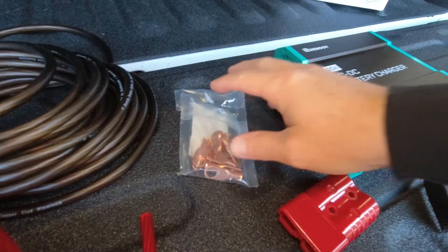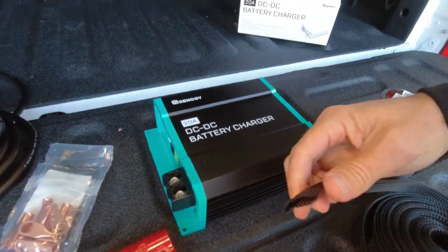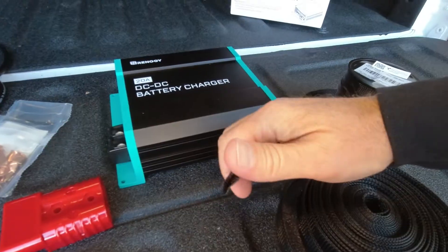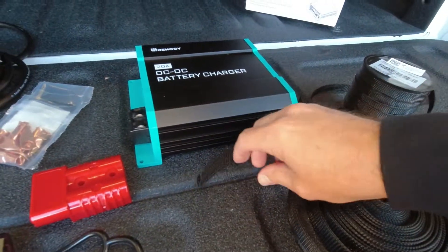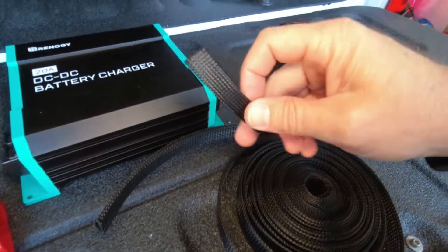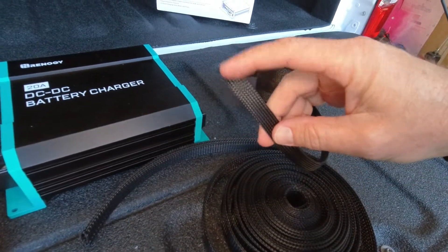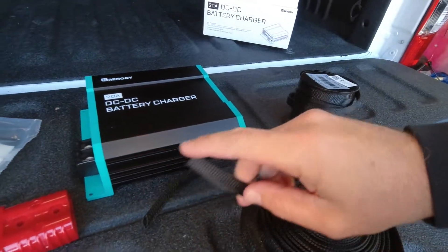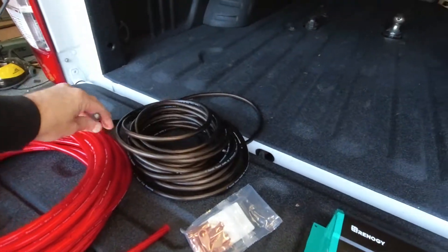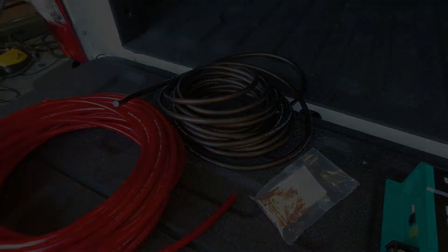I've got connectors for the four gauge and expandable sleeve — this is one inch and I should be able to get both wires in there. I'll use the one inch on the trailer side, and then I have half inch that I'm going to run the four gauge hot wire from the battery to the back of the bed, and then I will tie in the ground to the frame. Let's get started.